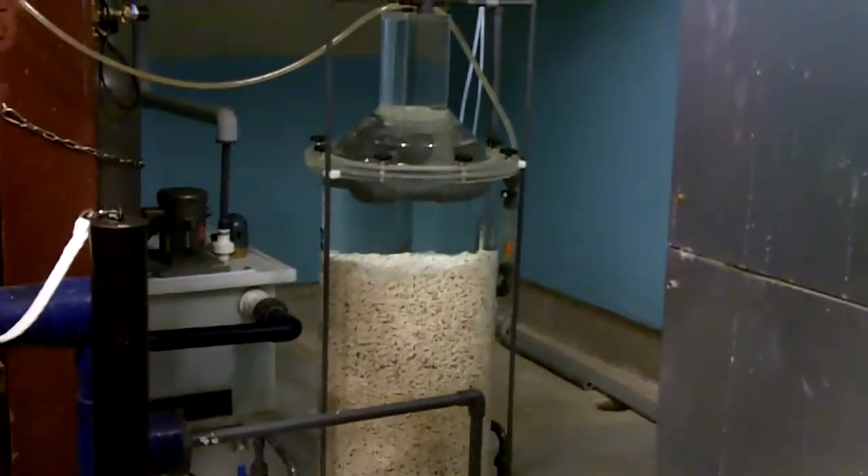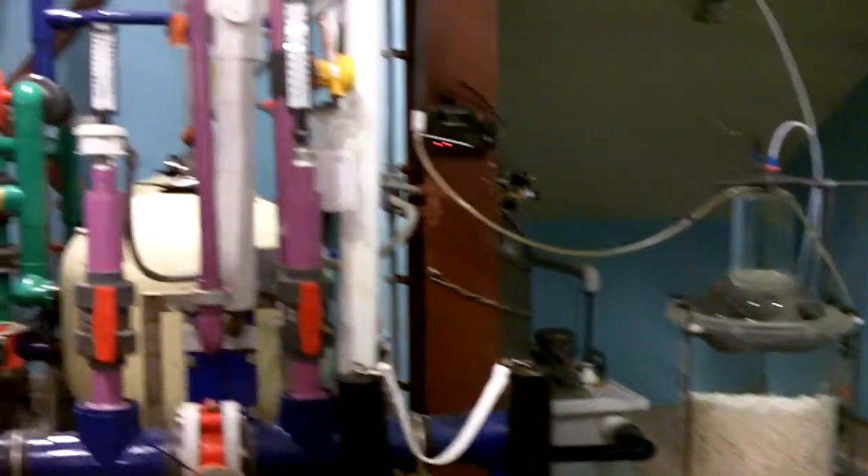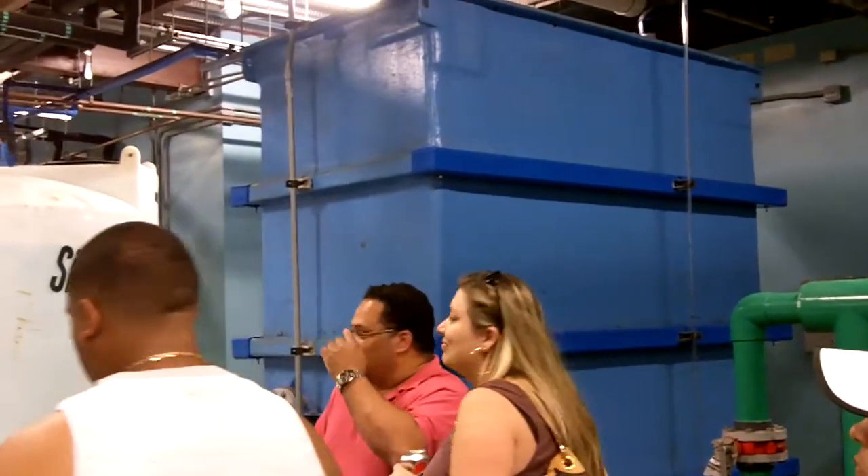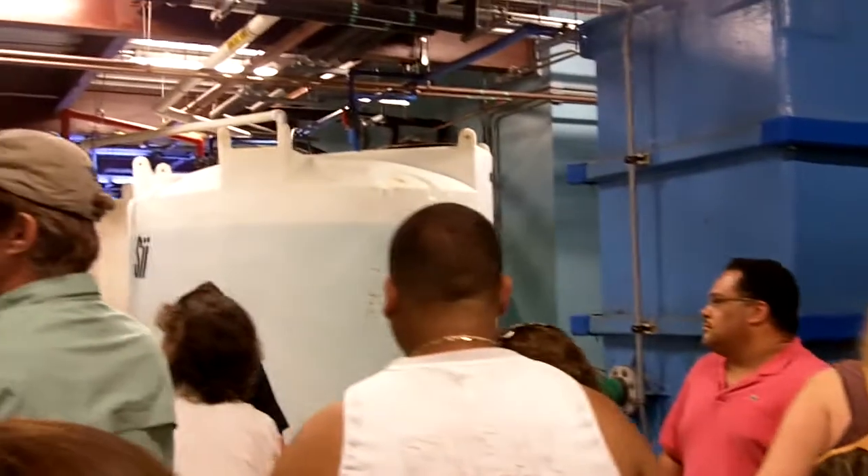There's a main chiller line that runs throughout the whole floor. We've got to keep the whales cold. We've got to keep the seals cold. So all of that is one chiller line.